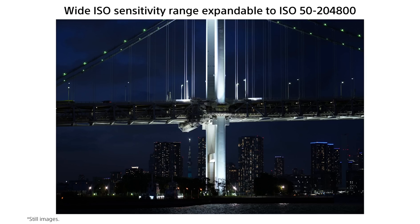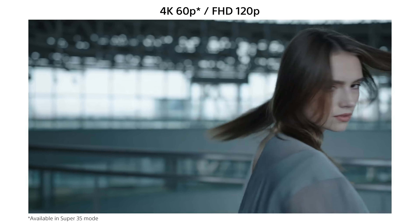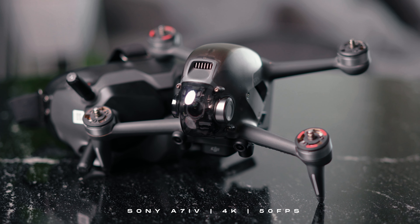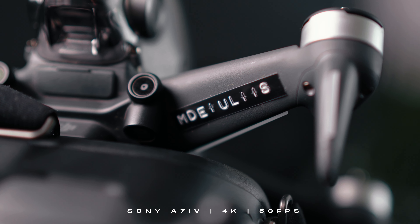Algo que muchas veces era un limitante era el color y esos tonos un poco verdosos que solía tener Sony hace unos años atrás en las pieles. Con la A7 IV cambió muchísimo, mejoró realmente. Cuando ves las fotos sin editar directamente salidas de cámara ya vamos a encontrar un color de piel mucho más suave, más real. Si haces fotografía, no tengo dudas que te va a servir un montón. El rango dinámico de este sensor llega hasta 15 pasos y podemos extender el ISO hasta 204.800, y fíjate cómo se controla absolutamente el ruido en la imagen.